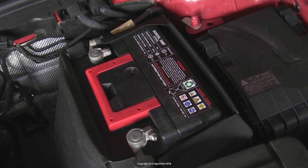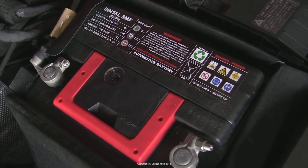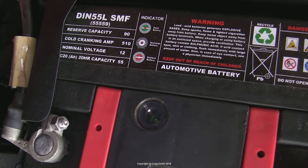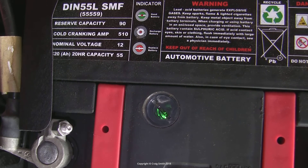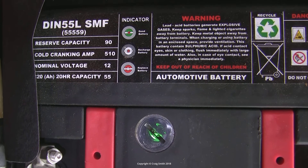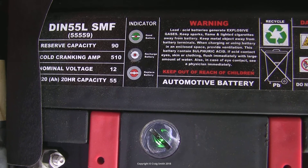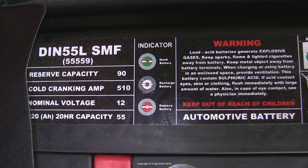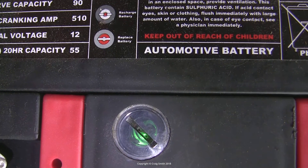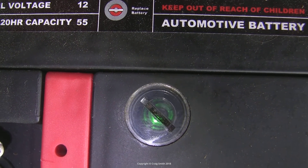One of the quickest checks you can do is look at the battery's inbuilt hydrometer. Most recent batteries have them as a little transparent lens which shows a colour when you look directly at it — usually red for dead and green for charged. This inbuilt indicator only lives in one of the six cells, so it's not as good as a discrete hydrometer which you'd use to test all six cells. But most modern batteries are sealed, so you can't open them up to test with a hydrometer anyway.